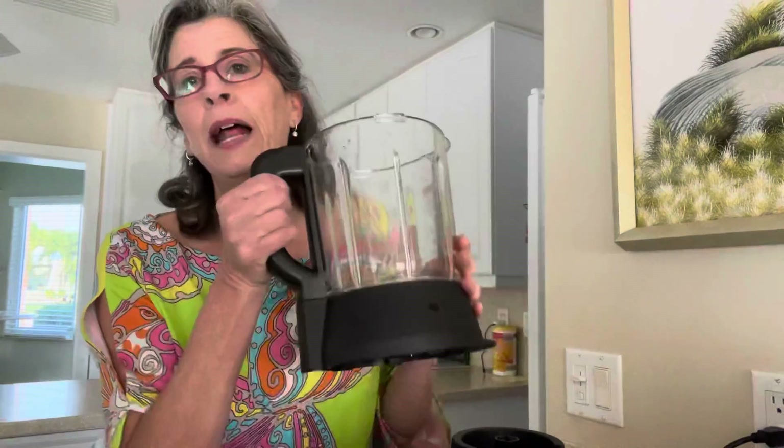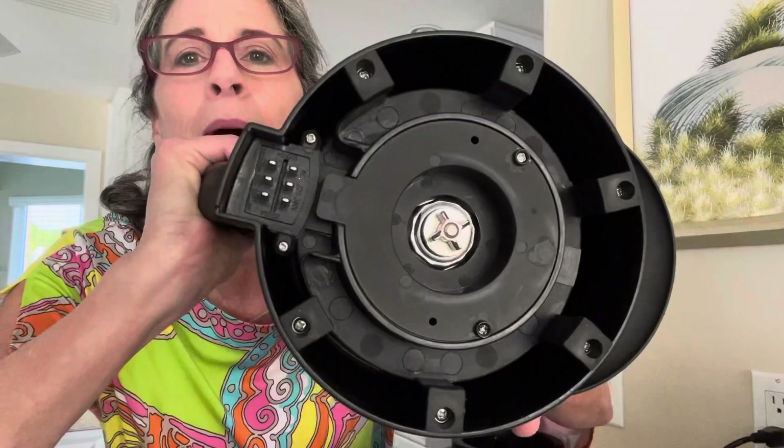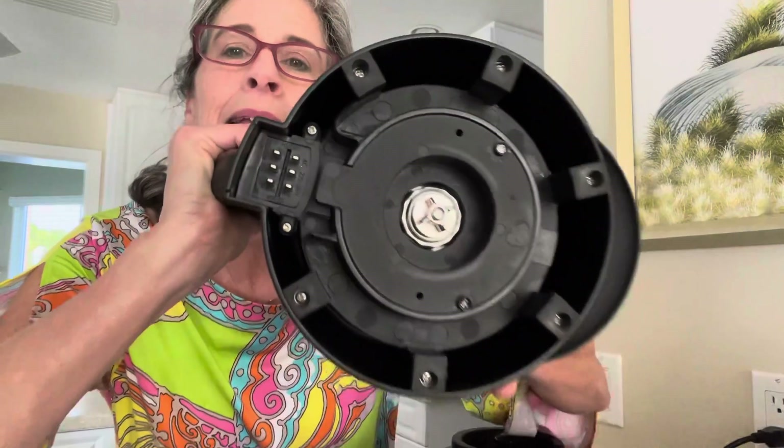This part is a little bit heavier than I thought. From the bottom, the main thing to know is that you never want to submerge this in water — there are some elements that do not want to be submerged.